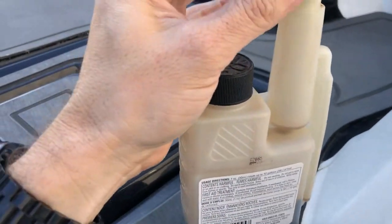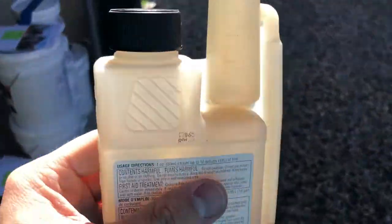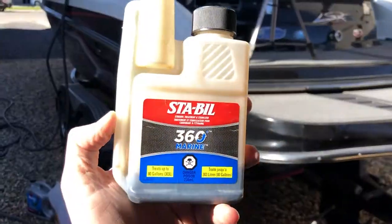We now have our treatment in, so the next time we run the motor we'll be able to start cycling that through, and hopefully we won't have any water issues. This is the way I've done it for years — I've had three boats and no issues.